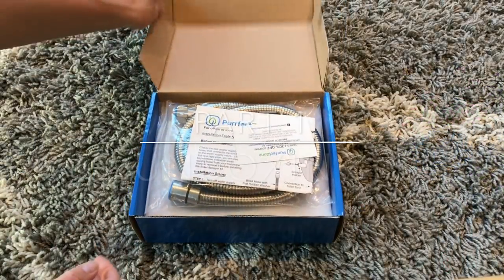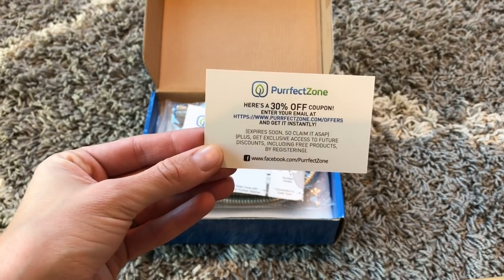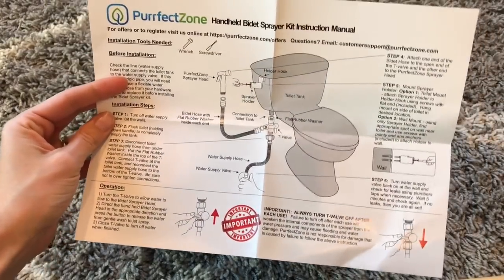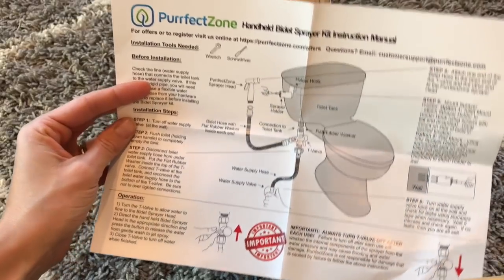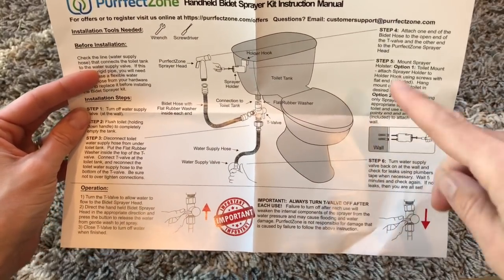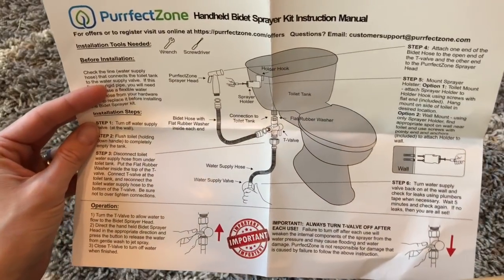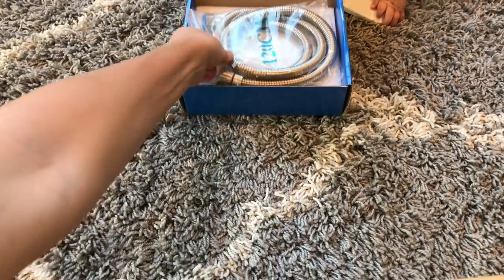Let's jump in. Here's the box and it comes with a 30% off coupon, which is awesome. Here are the instructions and they look super clear. I like that there is a really clear visual here of all the parts that connect together. And it says all you need is a wrench and a screwdriver. Here it shows that you can attach it to a wall or you can just use the regular mount to the toilet that just hooks on the back of the toilet, which I think that's really cool that there's different options.